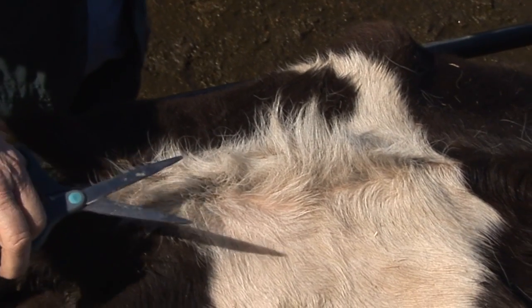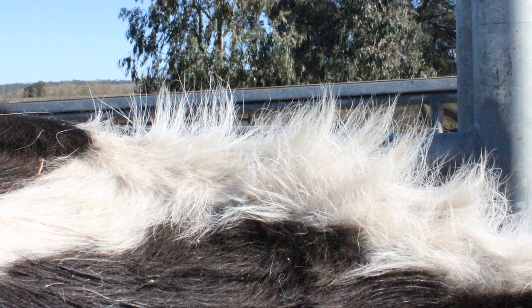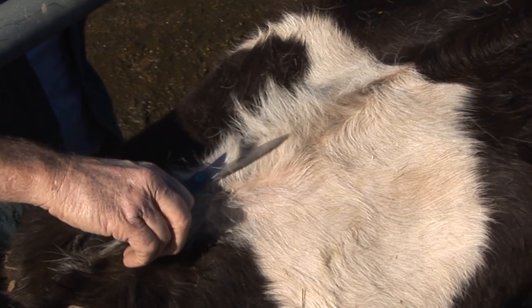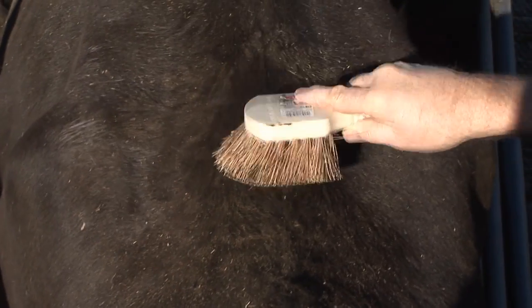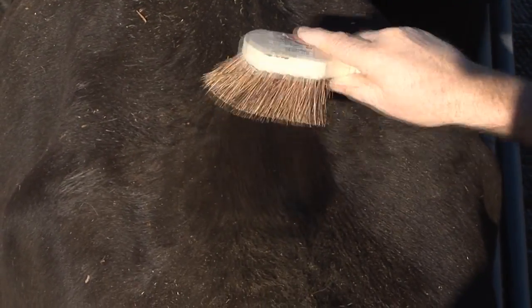If your cows, or more likely your heifers, have long hair at the detector location, this can allow the detector to slip to one side, meaning the detector will not receive the full pressure of a riding cow. So it is best to trim the hair down to a centimetre of length with scissors or clippers. Remove loose hair if required, by hand or with a brush. It is best to brush with the direction of the hair.